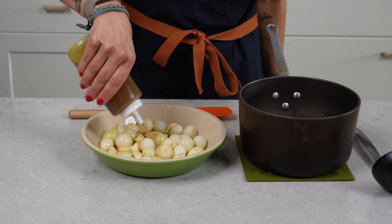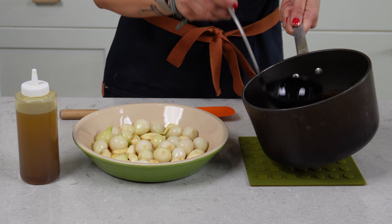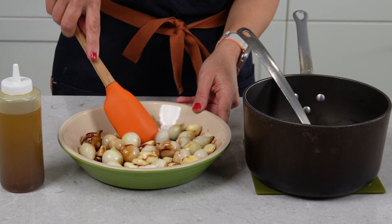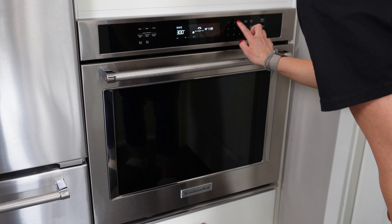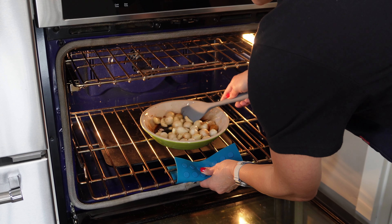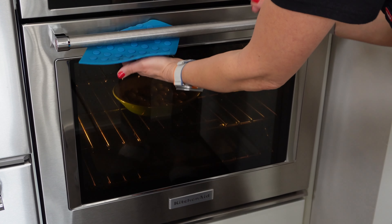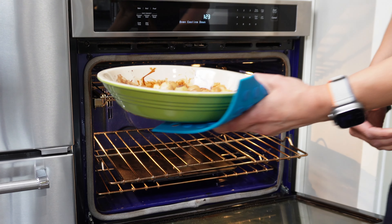Now that the onions are ready, we're going to get those and the peeled garlic into a pan, drizzle a little bit of olive oil over the top and some of our balsamic glaze. We'll throw that into an oven preheating at 300 degrees. After about 20 minutes we'll pull them out, give them a quick stir, and let them roast for another 20 minutes. The onions and garlic are ready to go and they look great — they're going to be so awesome on this pizza.